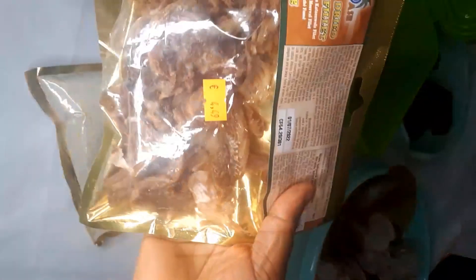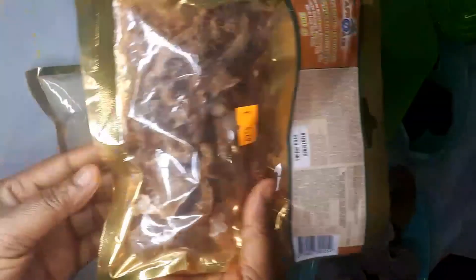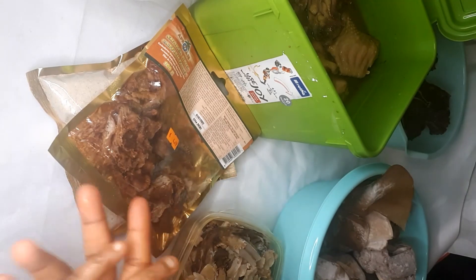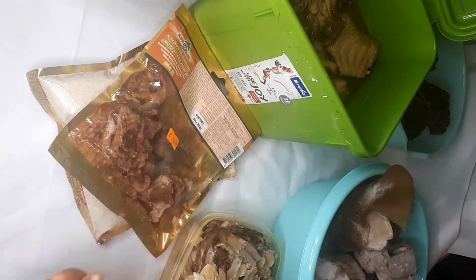I also bought smoked fish as well — you need it too. On that day I'm going to fry fresh fish as well. That's it! I hope you enjoyed watching; don't forget to subscribe to my channel, comment, and see you in my next video — bye!